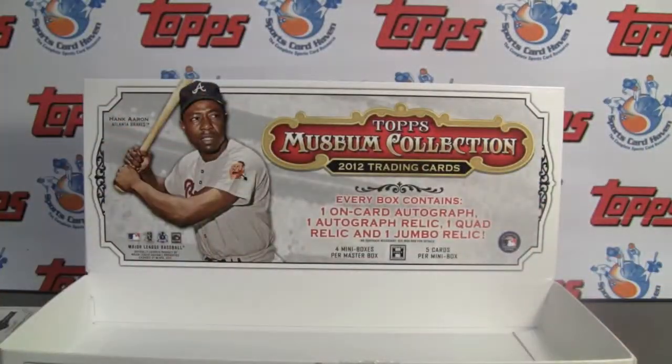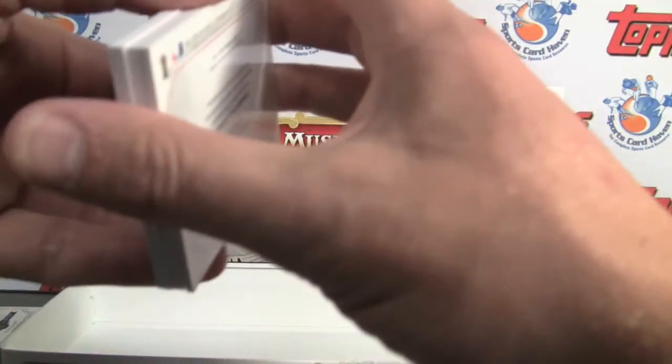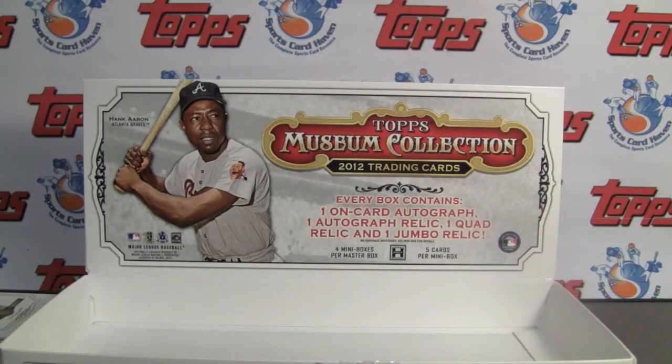So there you have it — Topps Museum Collection. Be sure to leave a comment, link below. Subscribe to us on YouTube, follow us on Twitter, and become a fan on Facebook. Thanks for watching. We will see you next time.